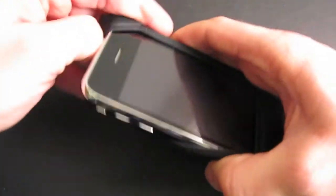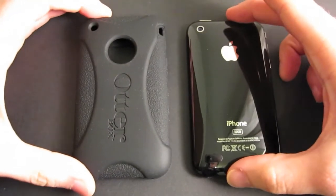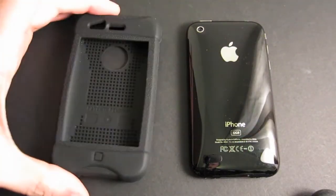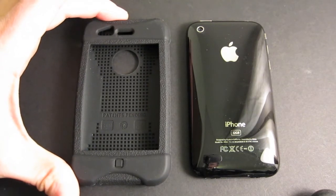The only knock we have against this case is that it feels pretty awkward in the hand thanks to that extra layer and the X shape on the back. Overall it's well built and we give it an average recommendation.